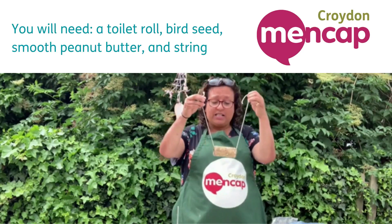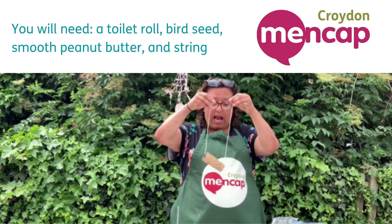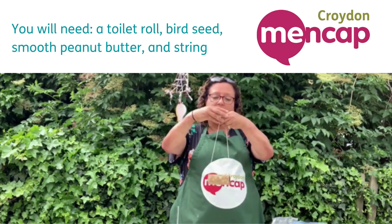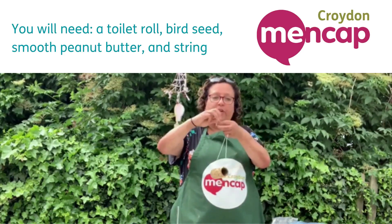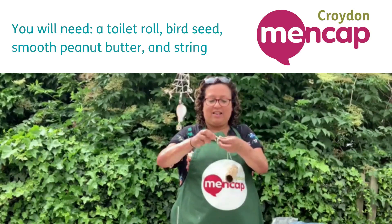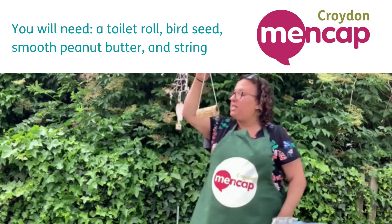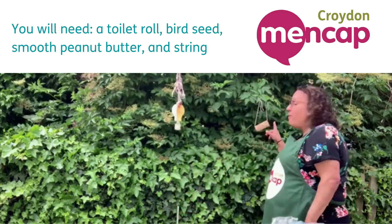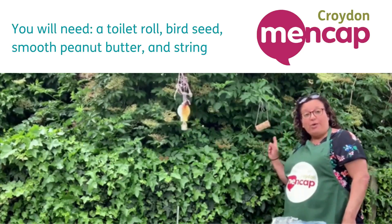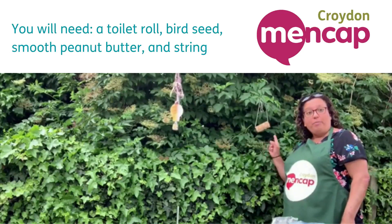It doesn't matter if you haven't got a garden — it doesn't matter if you've just got a balcony or a window, you can hang that out and the birds are going to love it. I'm going to tie this little knot like so and hang that out for my birds, just in the bushes. As you can see, you can hang them anywhere — on your balcony, outside your window, or in your garden. It's all natural and they'll love it.